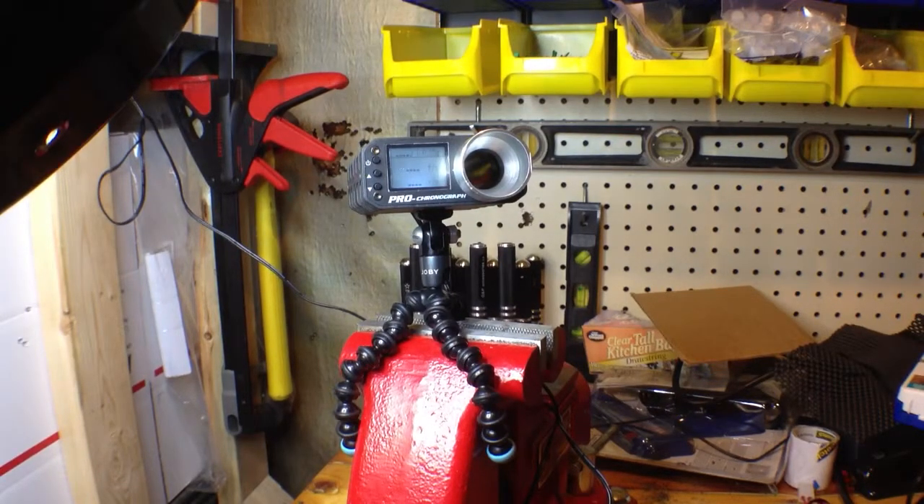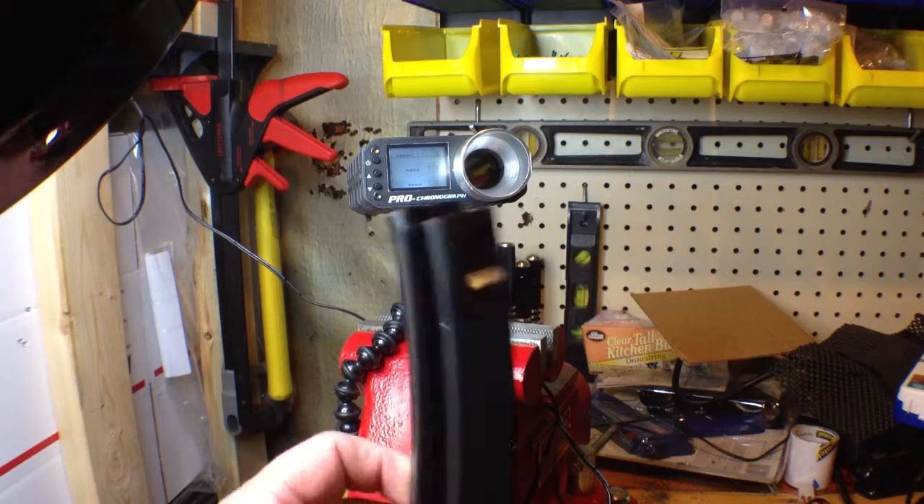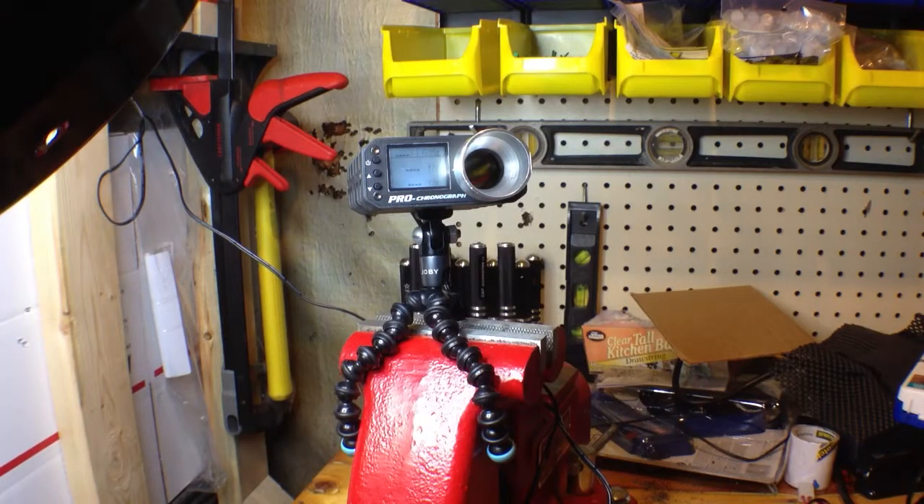Alright, so here is the chrono test. I'm going to use a mag mid-cap here. This is just a 90-round and it's got .25s in it.